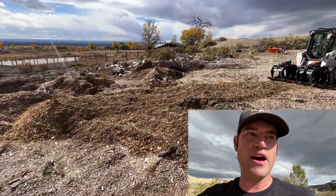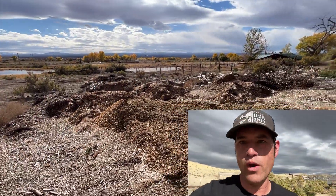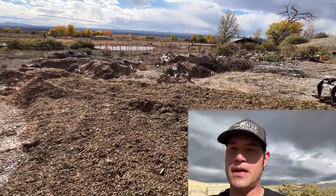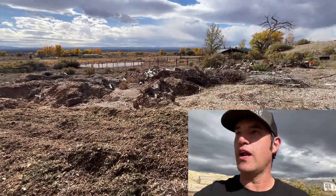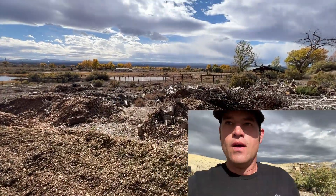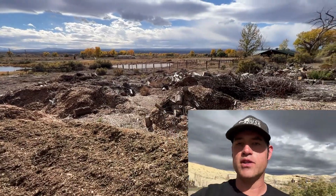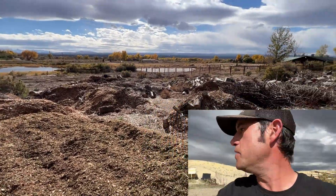All right guys, so today I'm out at my other dump yard — one of my other ones, I have like three or four — and I am spreading some chips and I'm going to move some wood around, try to get this organized a little bit better. We are just trying to get some of these out so I can start re-dumping on top of what's already there.